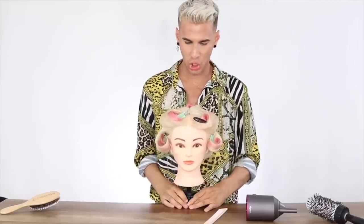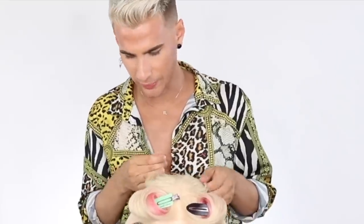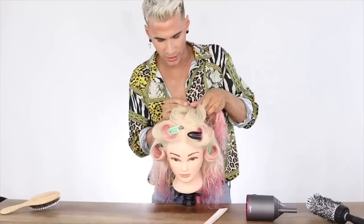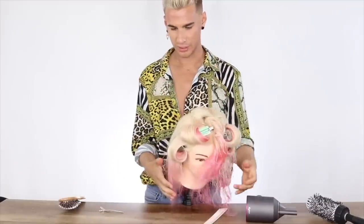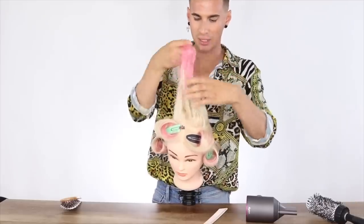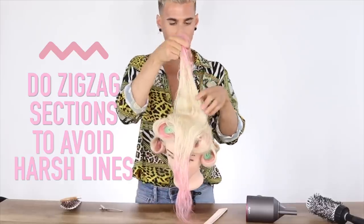That is the halo section all finished. Now moving on to the top of our hair — we're going to section out a little square up here. This is the crown section, which is going to have all the volume in it. We're going to pin up everything else around it. And we're going to take zigzag sections — that way when you release the hair out of the clips, you don't have any harsh lines. Just a light zigzag — whatever you're feeling that day.